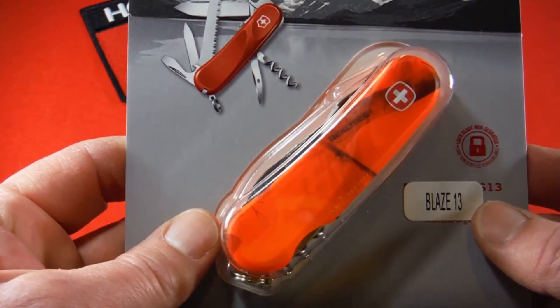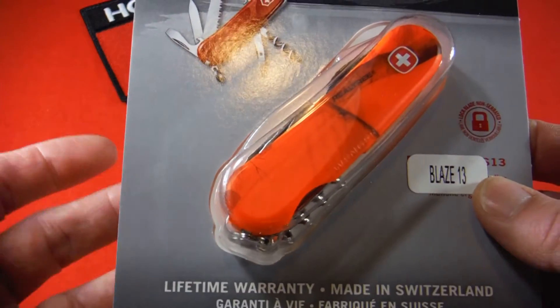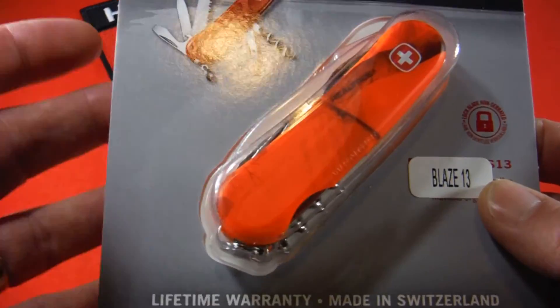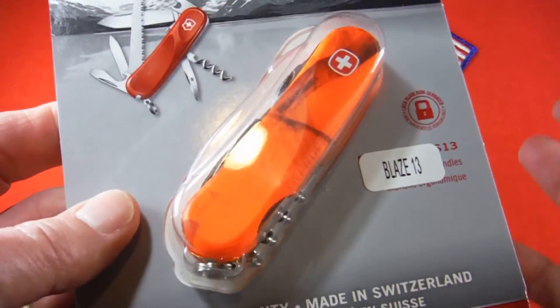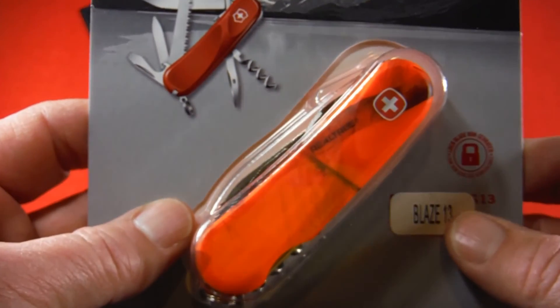This came in a blister pack, and that disappointed me because I want to put this up as a collectible — keep it new in the box kind of thing. With a box, you can get it out, look at it, play with it, put it back, wipe it down. I don't want to cut the blister pack open, so we're not going to get a chance to look at it. I apologize for that.